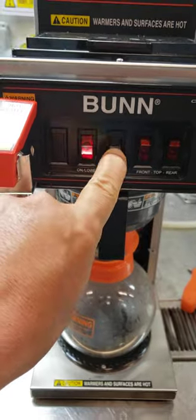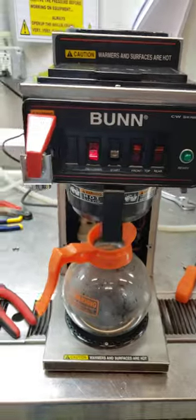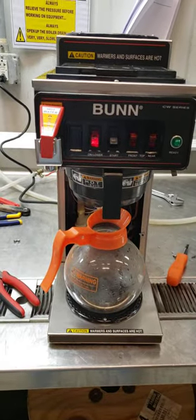One, two, three, four, five. So I just added ten seconds because, again, every time you press it, it adds two seconds.